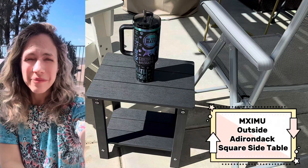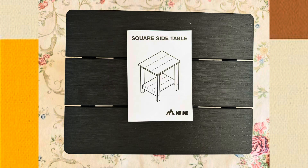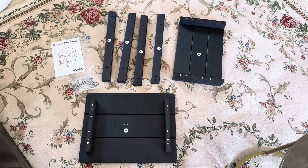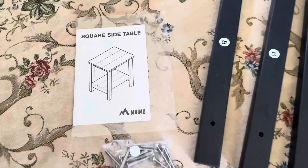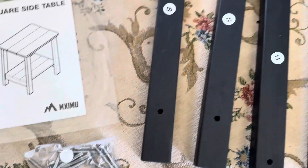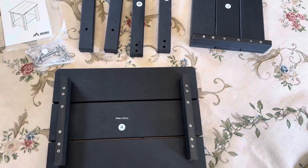Check out my Miximoo Adirondack Square Side Table. Installation directions are super easy. Here's everything that comes in the box: you get the set of instructions followed by the hardware, and all of the nicely labeled pieces of the Adirondack Square Side Table.